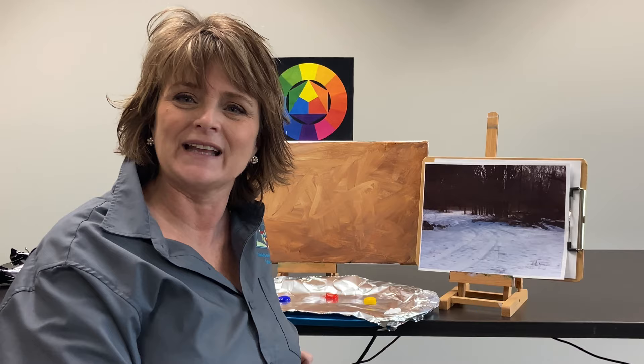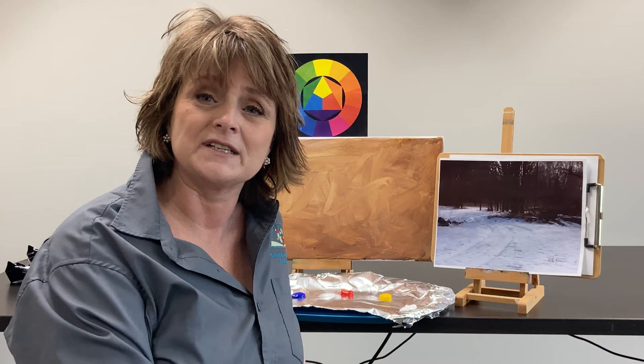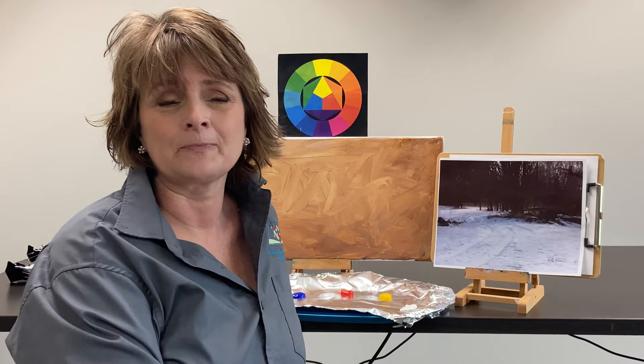Welcome to Paint Along at the Plainfield Guilford Township Public Library. Today we're doing a winter landscape and I hope you'll join us. If you've not painted with us before, you'll want to access our materials list that you'll find in one of our YouTube selections — that will tell you what you'll need to paint along with us.